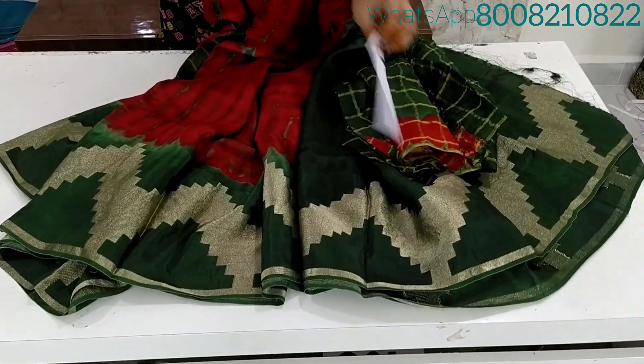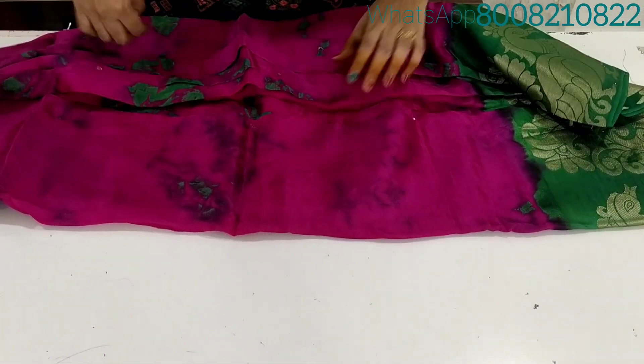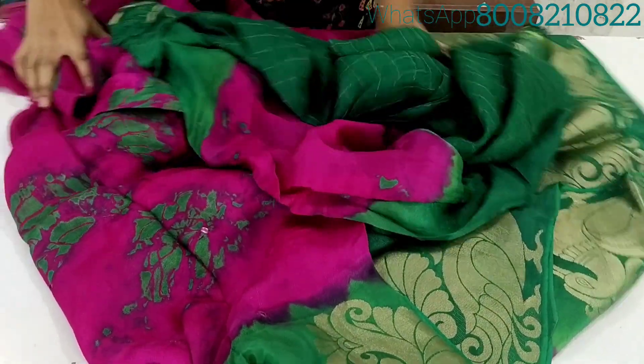Wearing checks and single saree is $1290 with free shipping. Buy any 2 sarees for $2100 with free shipping. Buy any 3 sarees for $3100 with free shipping.